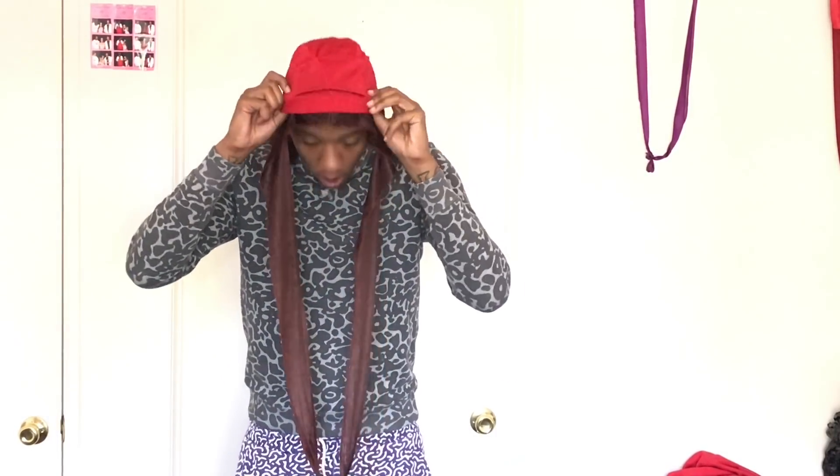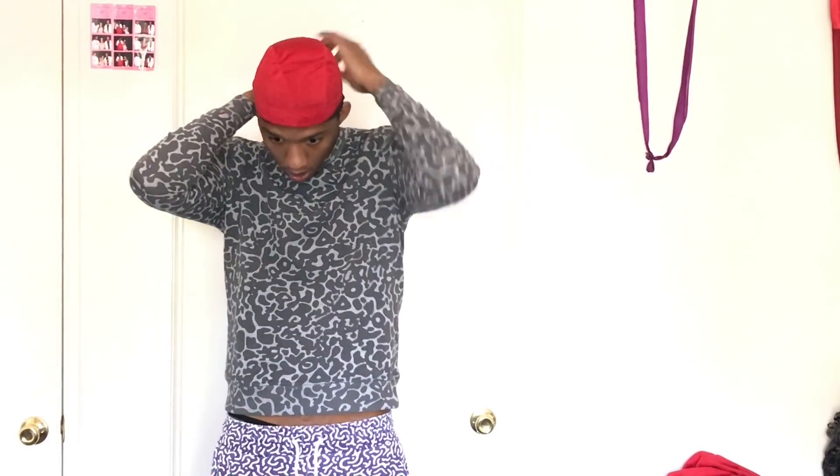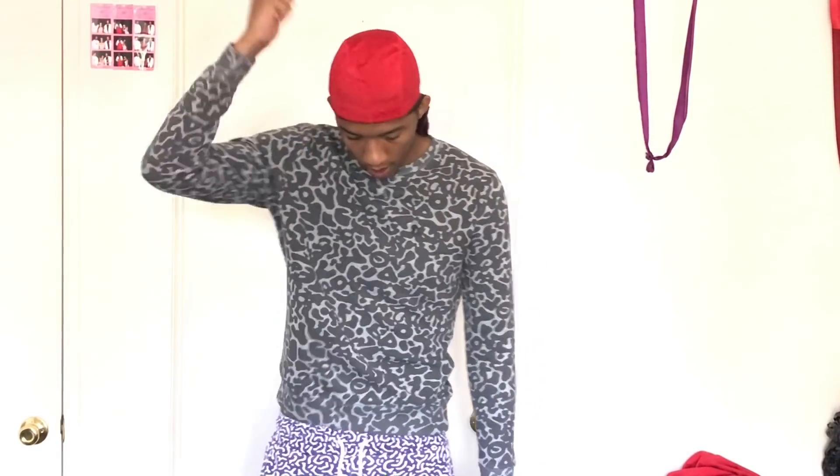Put it on and tie it up real good. Go to sleep for eight hours. When you wake back up, you do the same thing — pick that brush up and brush again.